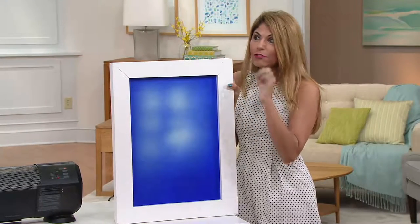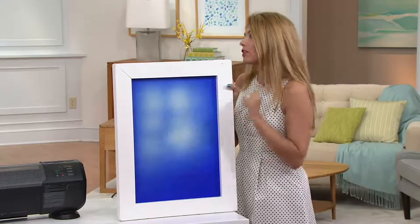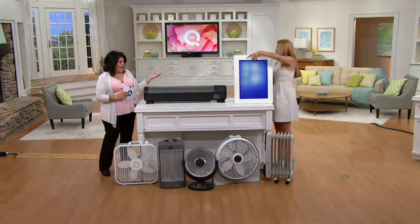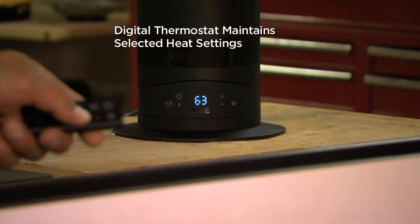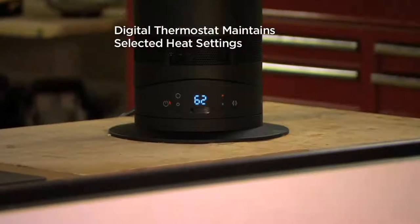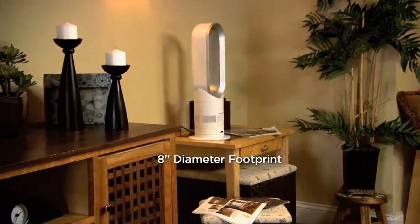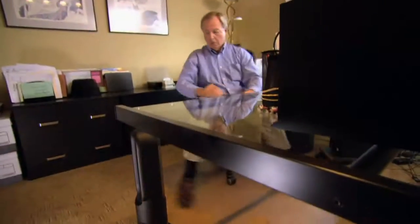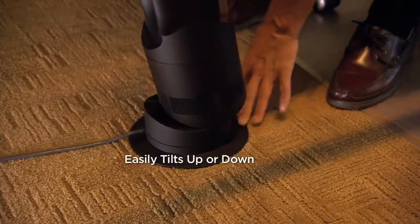The same machine that's turning the blue board white is the same machine that gives you cool air as well. I was a little skeptical, but the baseboard heater didn't do much — you sort of waste energy with it. With the Dyson you have a small footprint, eight inches in diameter, it's very lightweight, and it tilts up and down. Not too many heaters you can put on a countertop.